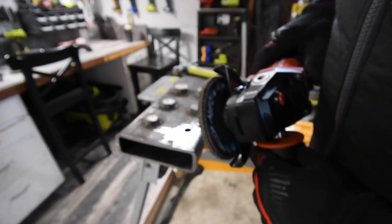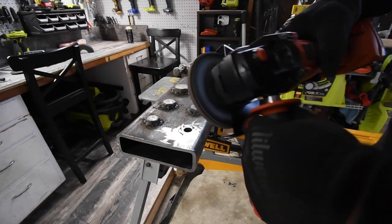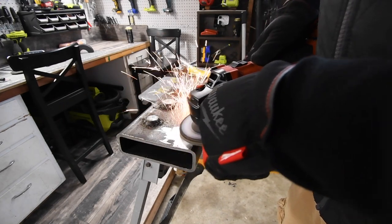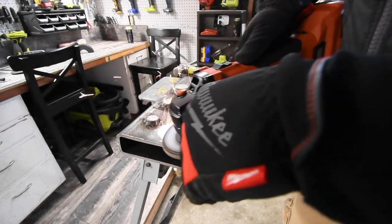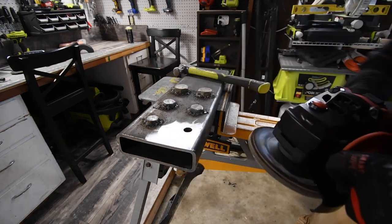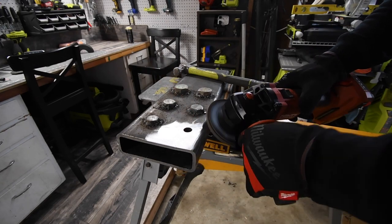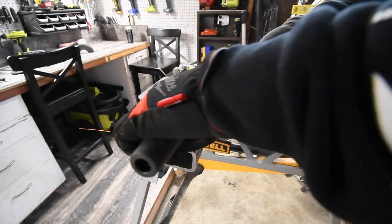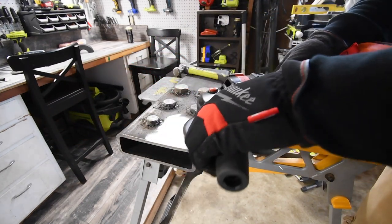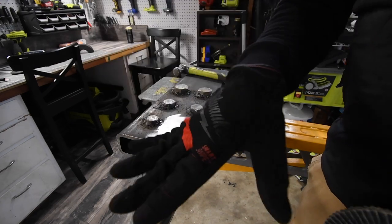Now let's smooth that out and get all the little bits around it off. Now we're good to go. Wow, look at that — that's gorgeous. Now that is ready for a good weld.